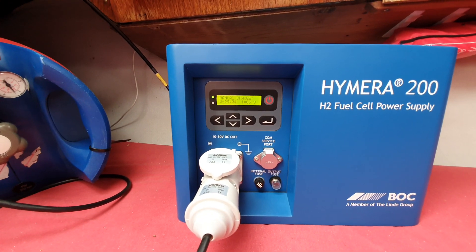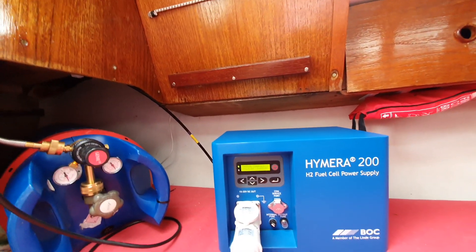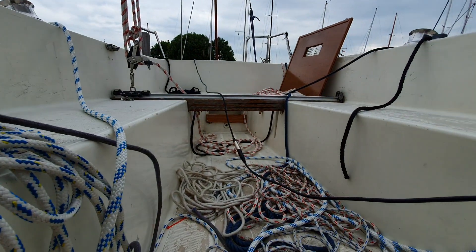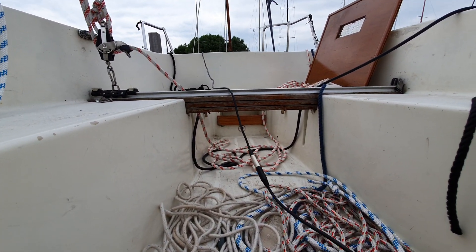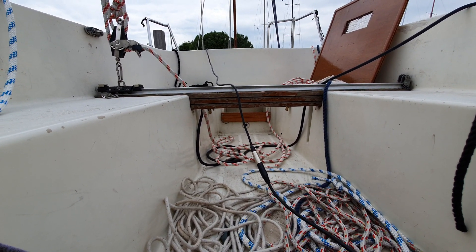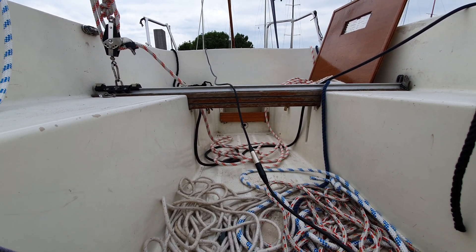That's about it — this is our little test, and it works fine. We should do something with the cables, but it's okay, we'll be fine. Best regards from Dakar in Holland. Hope you have a nice day and see you next time. Bye.